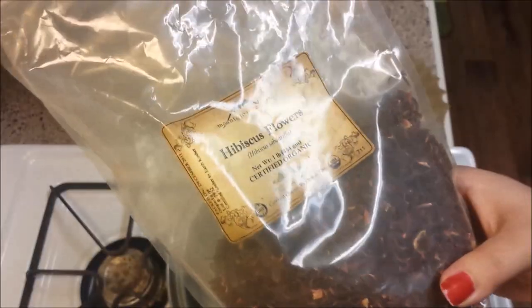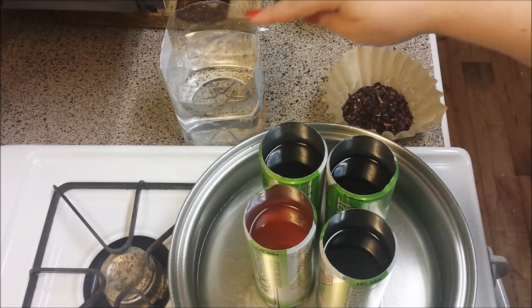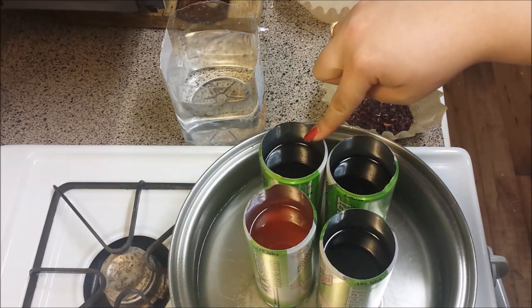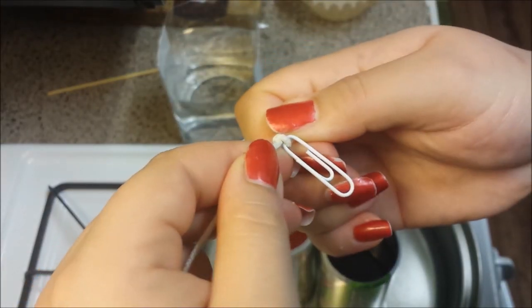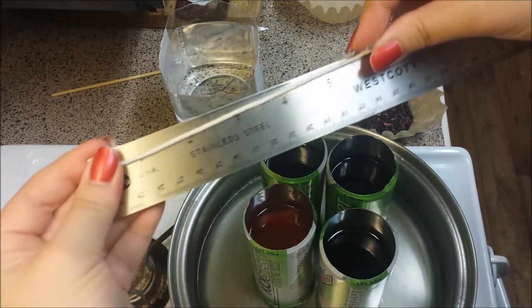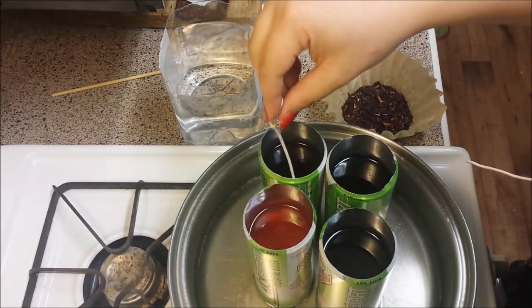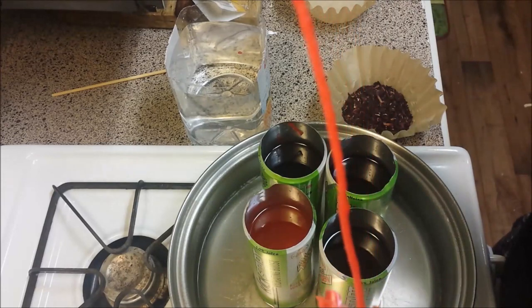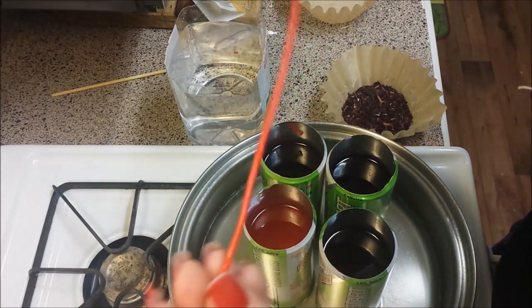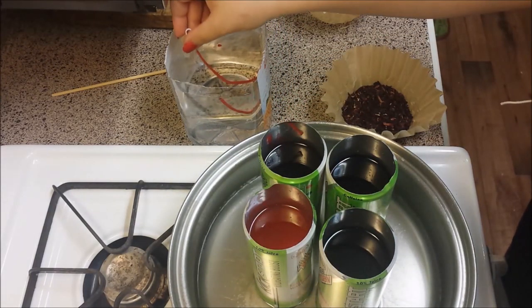I used hibiscus flowers for the red candle, crushed some of the petals for a finer effect, and kept them in a disposable coffee filter. With my water ready, wax melted, and stove turned off, I'm ready to make some candles. I tied a paper clip to the end of one side of the wick to use as a handle to protect my fingers from the wax. I cut each wick to six inches and was able to make nine candles with the six-foot cord. Begin by dipping your candle wick into the wax and then dip it into the cold water. Repeat dipping into the wax and dipping into the water until you reach a desirable width.